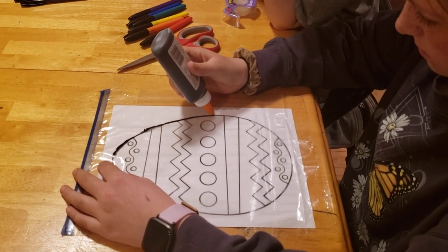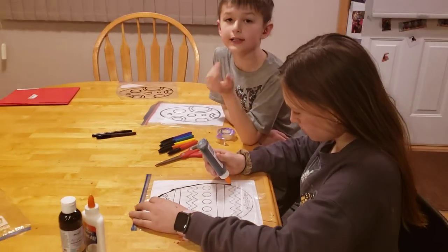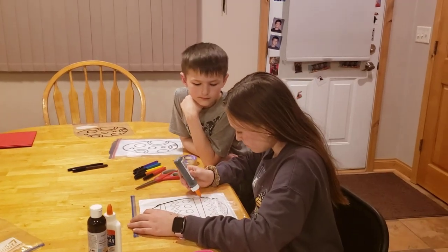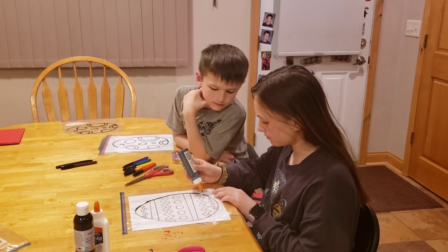It's just for fun, and if the paint gets on your skin or shirt it can wash off. If you want to be careful, put on an apron or something.